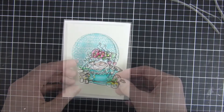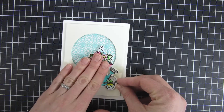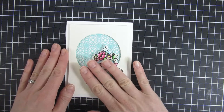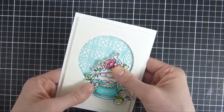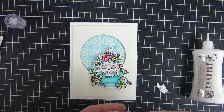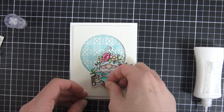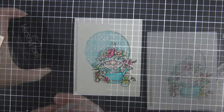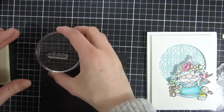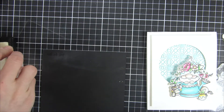I will also use some double-sided foam adhesive to raise up my image. Behind and on top I will tuck the smaller elements that I also colored in — the small flowers — so you can see all the dimension. I will also add some sequins at the end because I always think sparkle is a fun feature. For the sentiment in the set, it's a 'just for you' sentiment and I wanted to heat emboss that on top of some black cardstock.